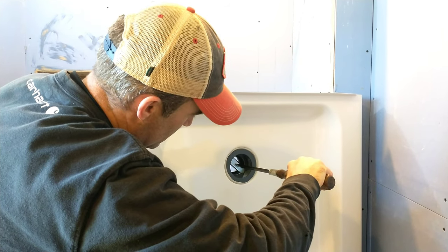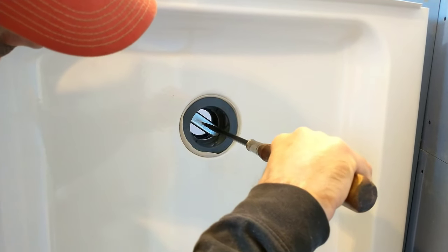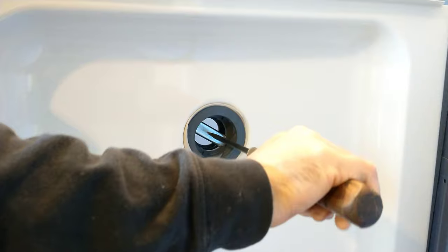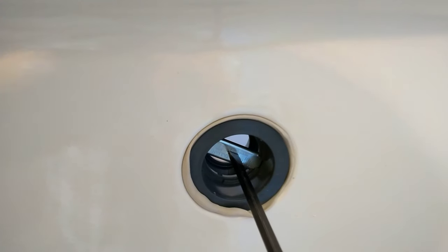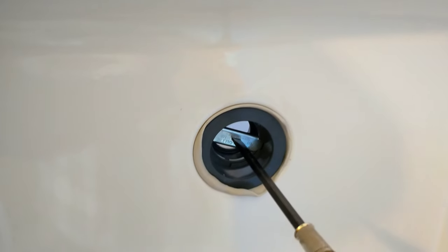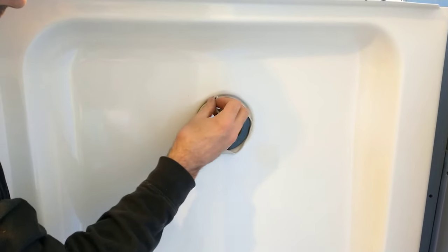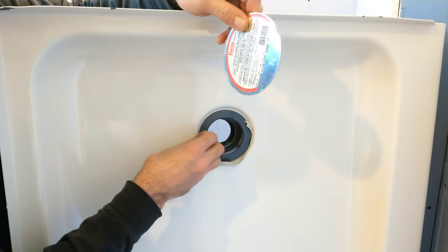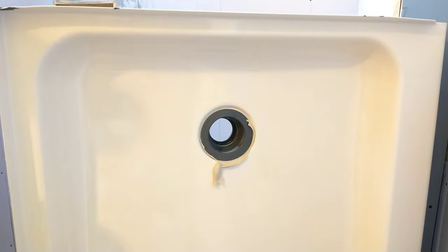Just one slight turn — maybe another one here. You can see it oozing out. That's good right there. Once you clean all the excess plumber's putty, you can install your drain cover at any time. There's a protective film over it — just make sure you peel all that off when you go to finish it out.